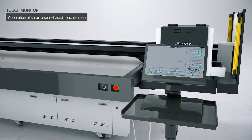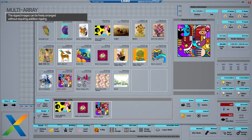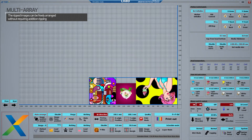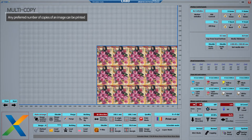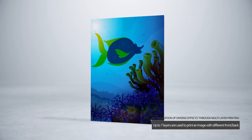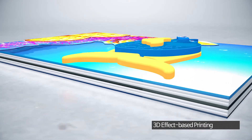Since the LX-I8 uses a touchscreen monitor, it can be controlled as conveniently as a smartphone. The ripped images can be freely arranged without requiring additional ripping. The free nesting copy function allows the user to repeatedly arrange any image in one click. The stacked printing can be used to display 3D effects on the print surface.